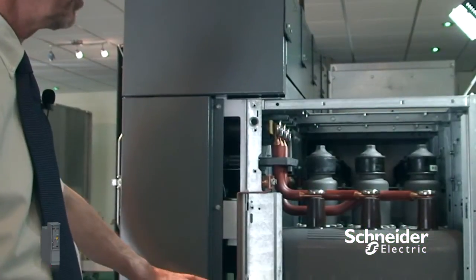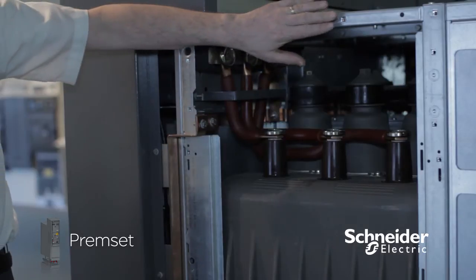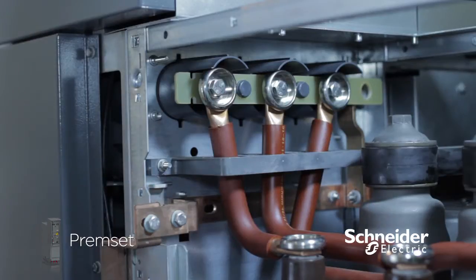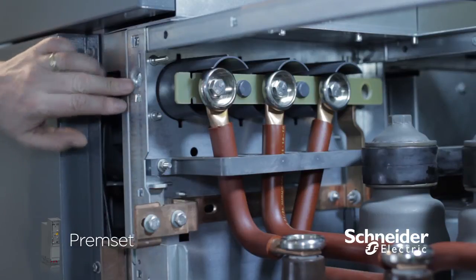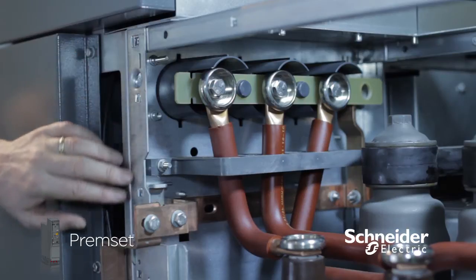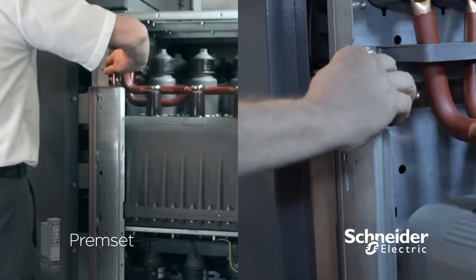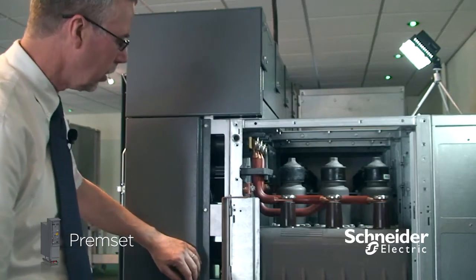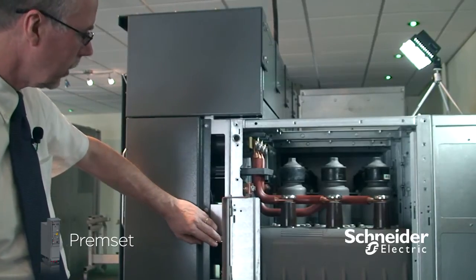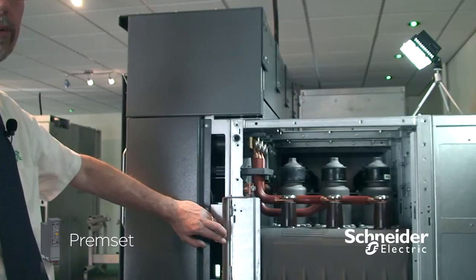Features for easy installation include easily accessible fixing points for bolts for securing the adjacent cubicle to each side, a peg and hole for alignment when first in line in the switchgear, and also an innovative catch system that will easily secure the adjacent cubicle once aligned, positively aligning both cubicles together.